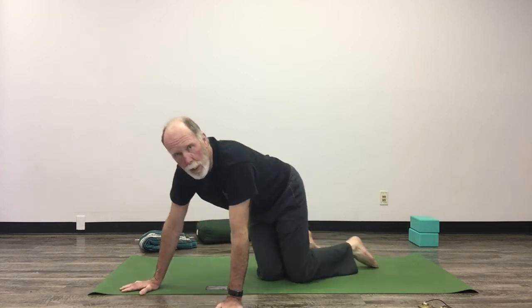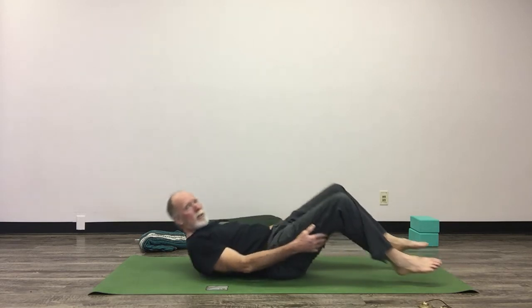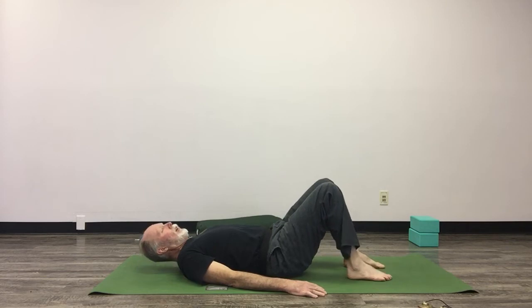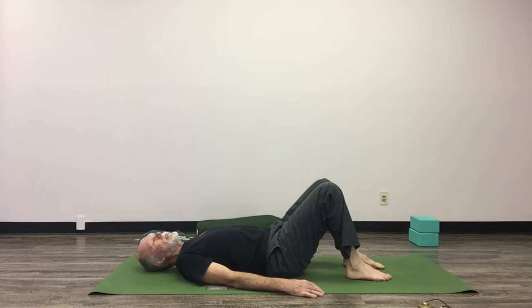Now we're going to do a yoga sequence that Margo Sorum has trademarked called spinal floss. Come onto your mat, onto your back. This is Ardha Shavasana — bring your feet in fairly close to your hips. Just let your breath settle; you can continue to do the ujjayi breath. Bring your hands down to the mat, palms down, feet fairly close to your sit bones.